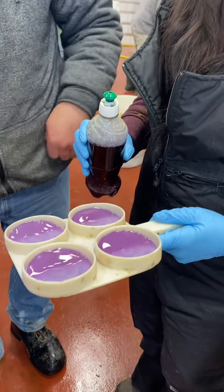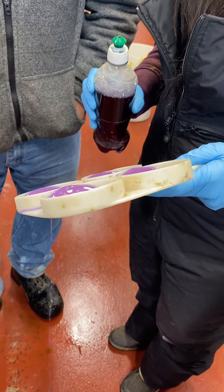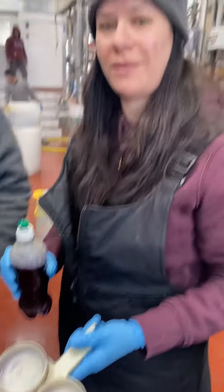Now just tip it. And she's clean. Just dump it out now — go ahead and dump it. So that all came out like water.